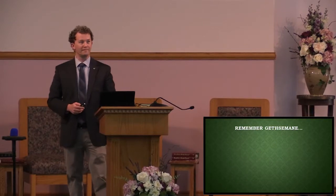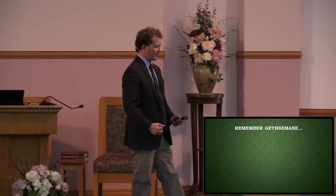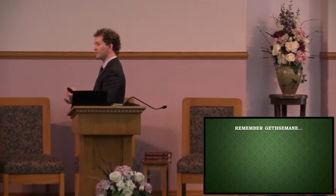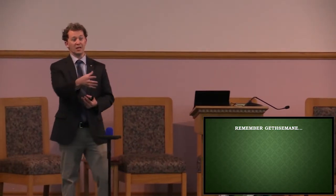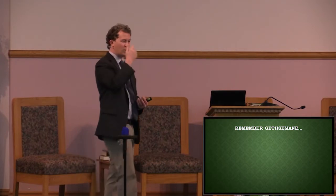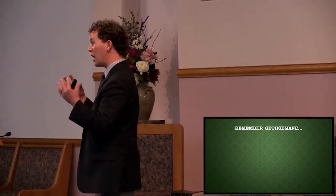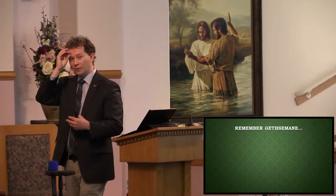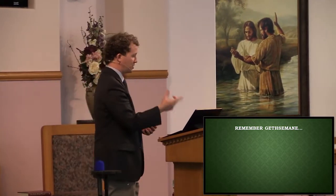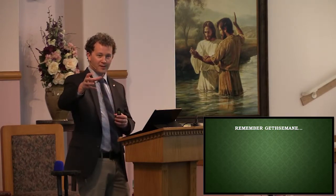Remember in the Garden of Gethsemane — Jesus is under an incredible amount of pressure. He is right there at the end of His earthly ministry and in the balance is weighing the decision of will He go through with this or not. Three times He prays to the Father, Lord, take this cup from me. The Bible tells us He was under such incredible stress that the capillaries in His skin burst and came out through the pores — a physiological event that has been documented just a handful of times.